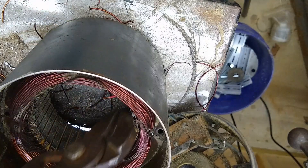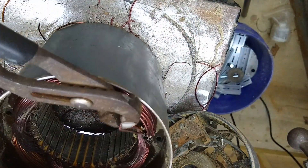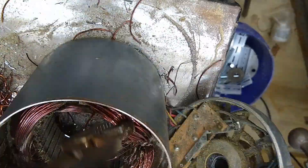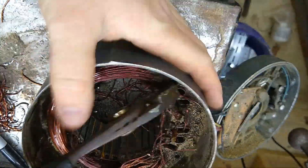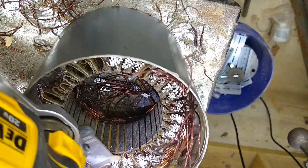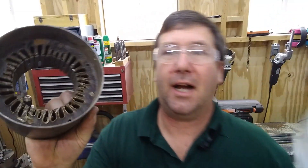I believe if I just grab this now, I can just pull the copper out of it. And we've pulled all the copper out of it.